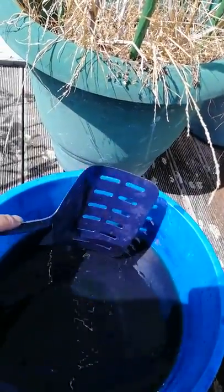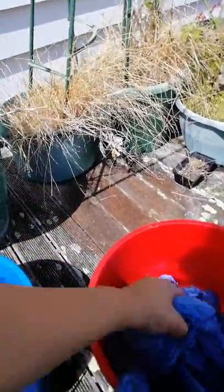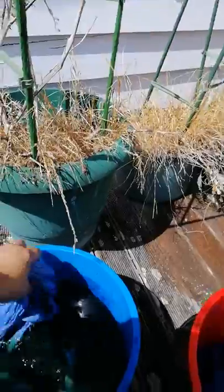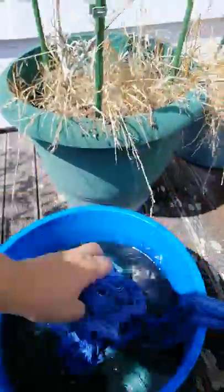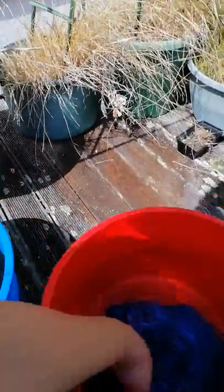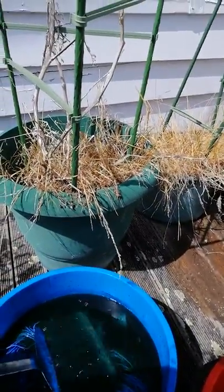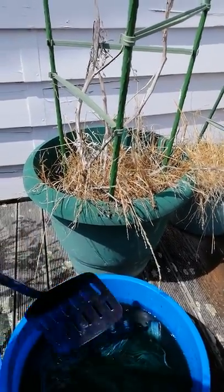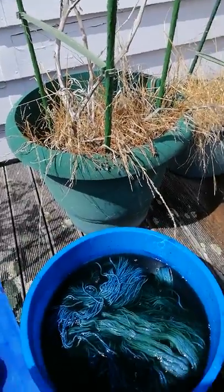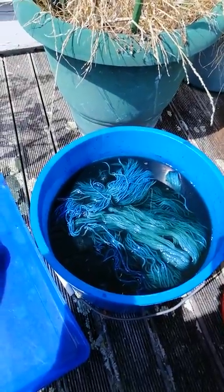It's gone green again, so I can pop these back in here and we will start getting a lovely dark green — dark blue again. You just gently push everything under, and we'll leave those in and start getting lovely dark blue results again.